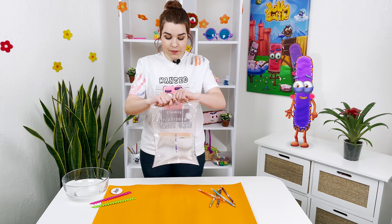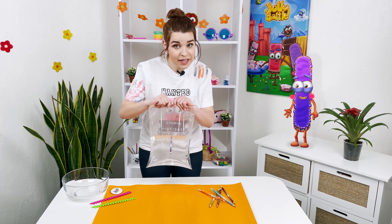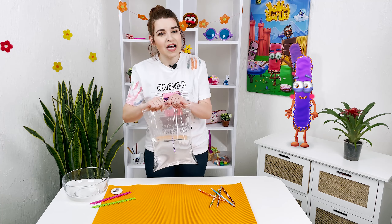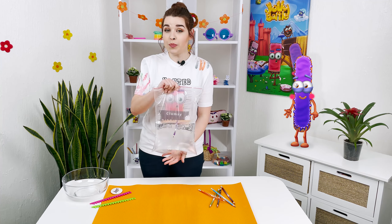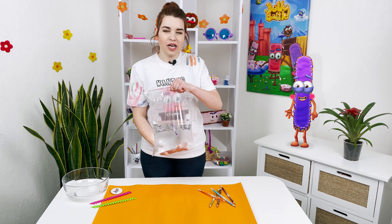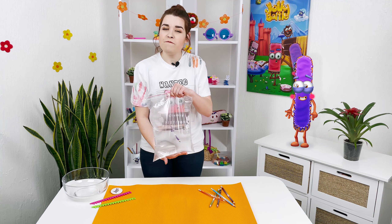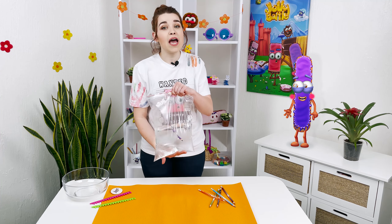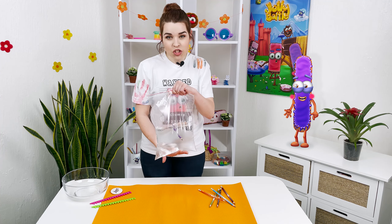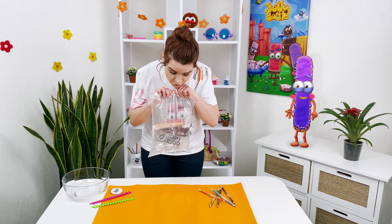Well guys, the secret trick in this is the polyethylene! Or to be more precise, in its interesting features. The polyethylene, the material the bag is made of, is pretty elastic. When we pierce the bag with a sharp pencil, a very small hole is formed, and the polyethylene easily stretches and tightly fits the pencil, preventing the water from leaking.